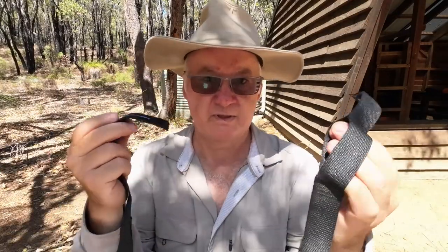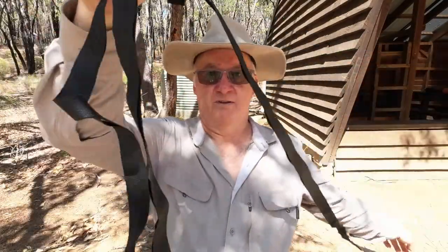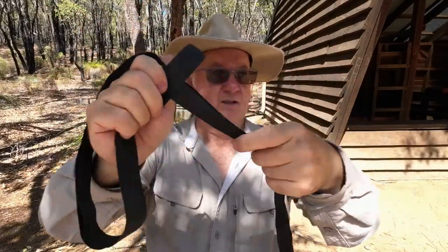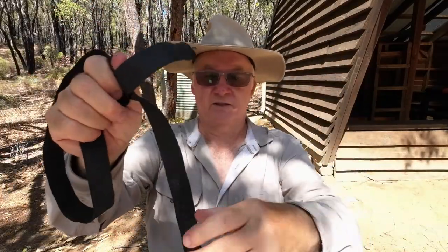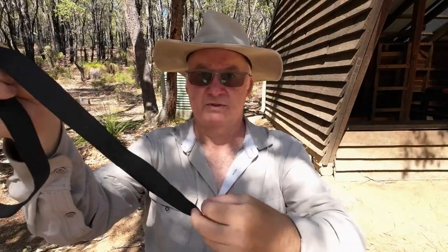The simple method with these straps is: you wrap that around the tree, push the end through the loop, and pull it all the way through until it's snug to the girth of the tree. Then you attach your carabiner from your hammock through whichever loop you need. That's pretty much all there is to it.